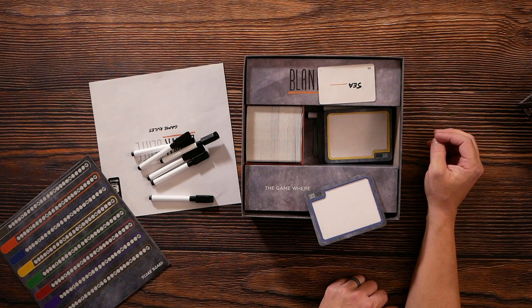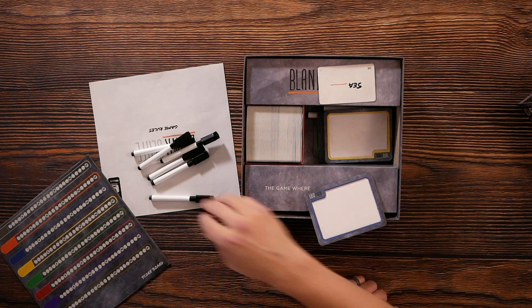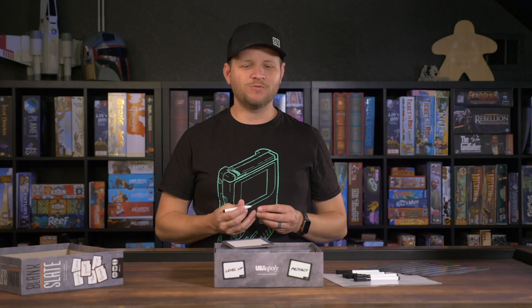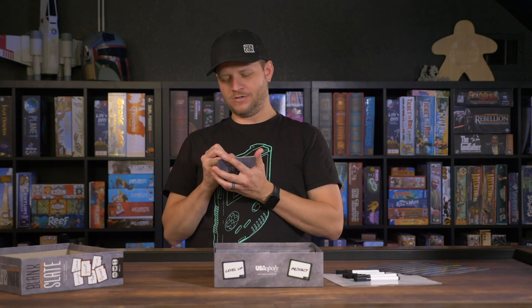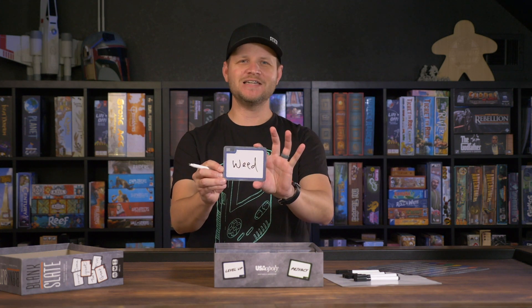It's pretty simple. You pull out a card — let me do it this way so you can see better — and you say 'see ___,' and there's a blank after it. Everybody takes their turn. I don't know if you want to play along right now, but what would you put after 'see'? I'm going to write mine and we'll reveal it. I did 'seaweed.'